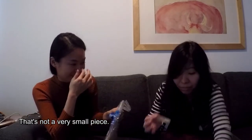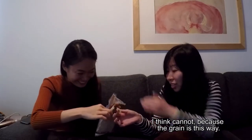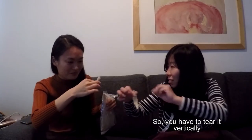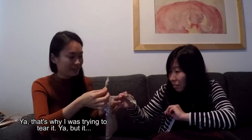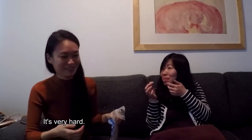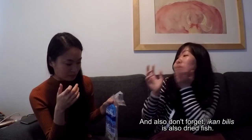It's not a very small fish. Can I grab from yours and tear a smaller piece? Because the grain is this way, so you have to tear it. That's why I was trying to tear it. I got it. Okay, I need to get more. It's really hard. It's very hard.